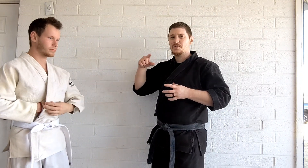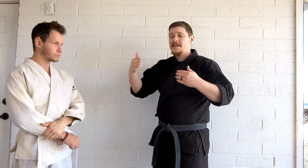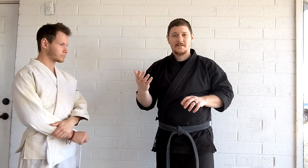Now obviously this isn't an application drill in the sense that you would do all of those things on a person, because chances are pretty slim you're going to just continually lock and lock and lock and lock. What it really is is just showing you how to go from one to another in a sequence, so if you are in any of those locks, or even from that striking position, you can go into the next thing from there without having to think about it.